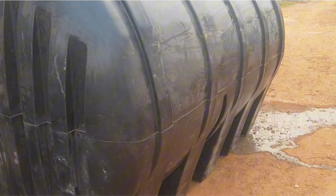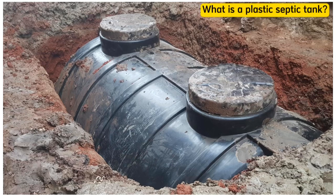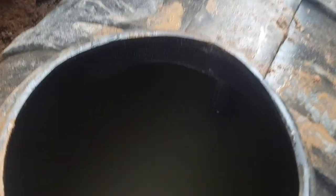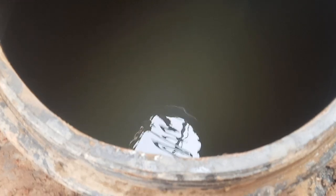Let's first clearly understand what a plastic septic tank means. A plastic septic tank is a sewage treatment system made from PVC plastic. These septic tanks are designed to collect sewage and wastewater from houses and treat it back into the groundwater system.